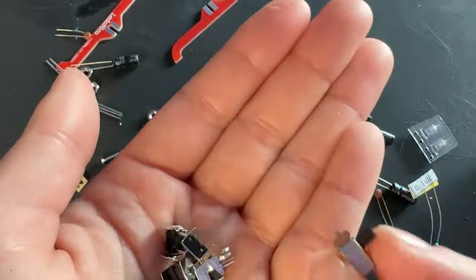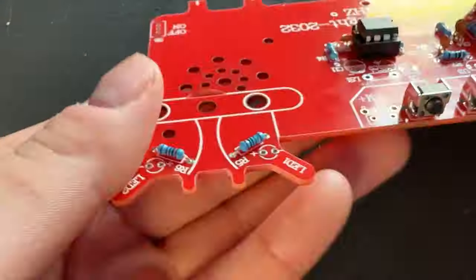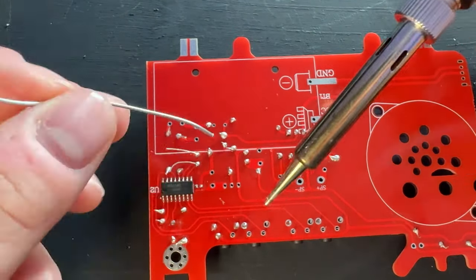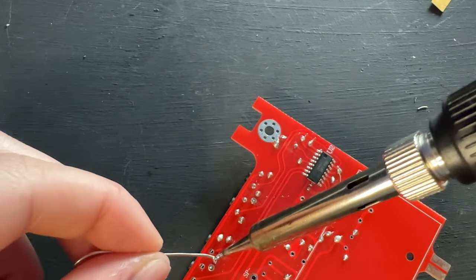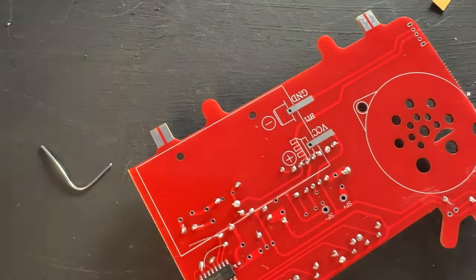Now for step six - this step is so much fun because we get to do the switches, and we have three different types of switches. We're going to do S1 through S4 first. These are all the same. Make sure you have your buttons facing up, because when it comes time to use your radio you're going to want those facing up. I get these soldered on first because they don't stay on very well by themselves. This is fun because it's just a whole bunch of soldering joints back to back, and they're actually spaced out nicely.